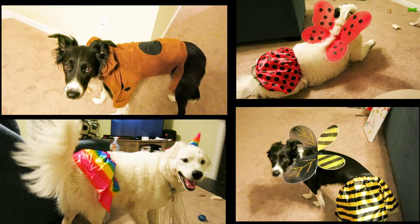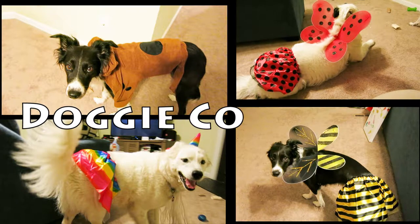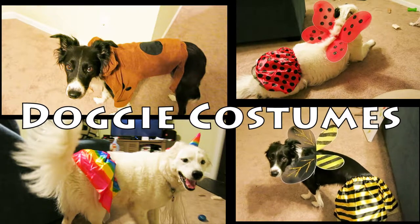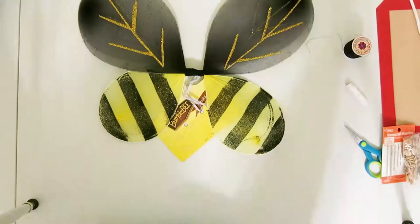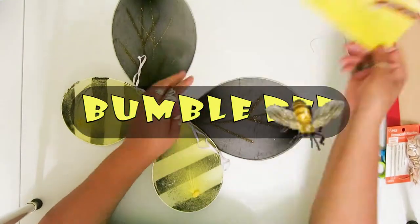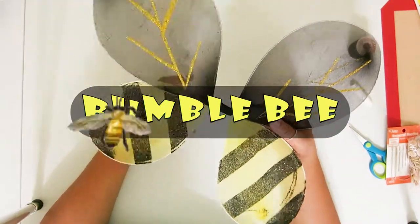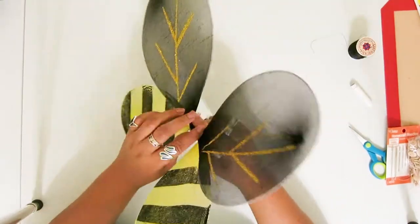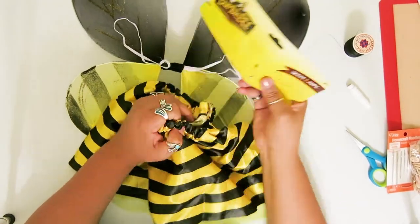Do you want to see what I get into when my daughter leaves me alone with her dogs? Keep watching! Hey mom! Recently, while visiting my daughter, I realized that you can easily make kids costumes into dog costumes with very little supplies.